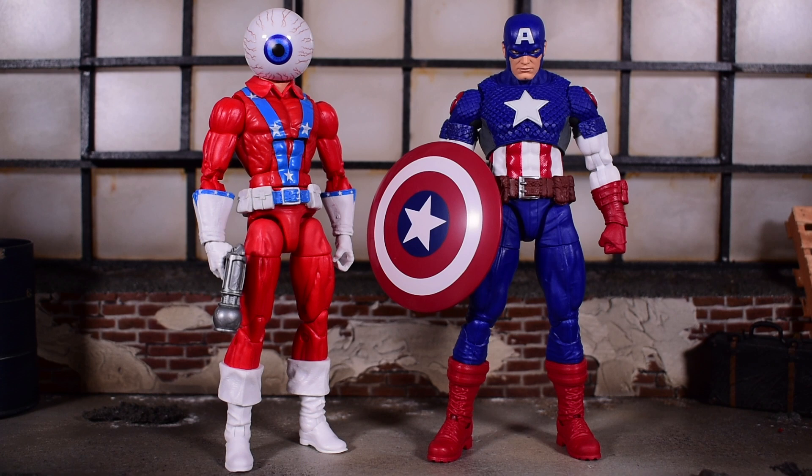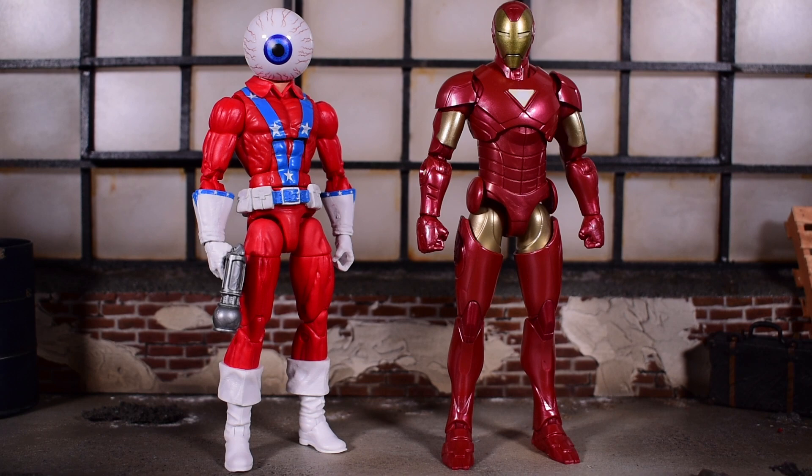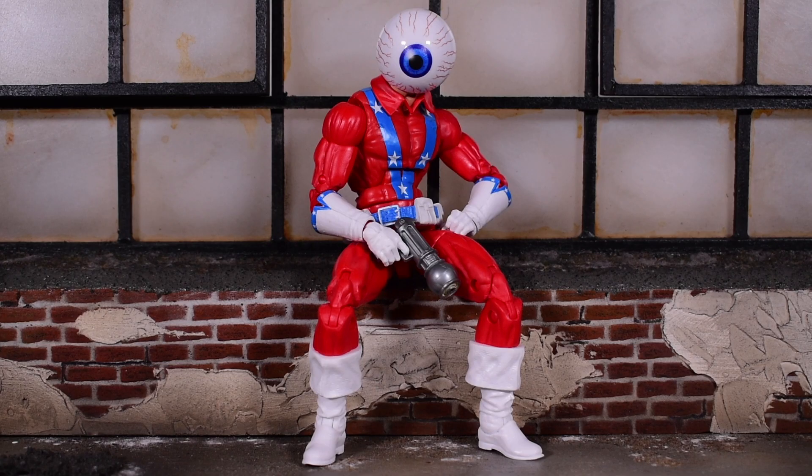I'm going to compare him next to some of the other figures in this wave. Starting with Ultimate Captain America — Cap does stand slightly taller than Orb. Next to Baron Von Strucker, who stands slightly shorter than Orb. And standing the tallest, we have Extremis Iron Man. That'll wrap things up on this review of Marvel's Orb from the Marvel Legends Puff Adder Avengers Build-A-Figure Wave.